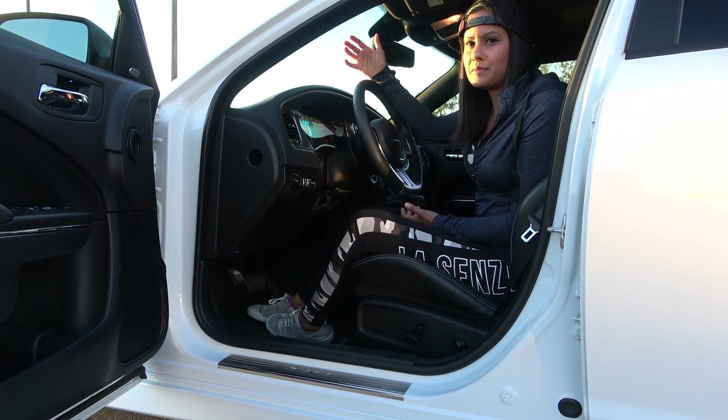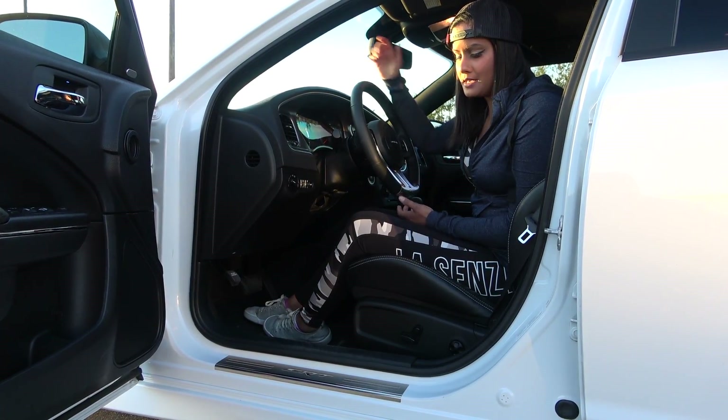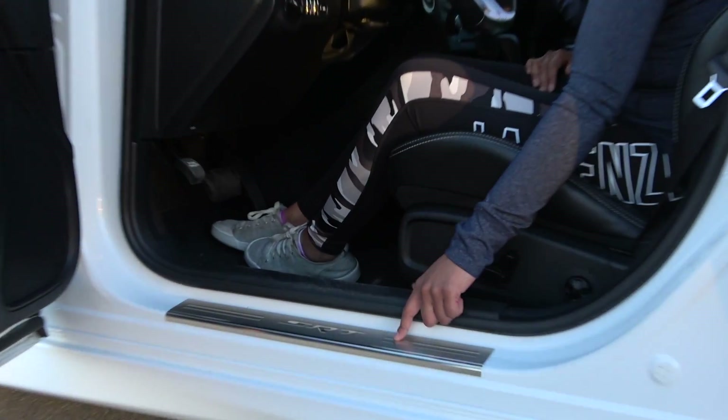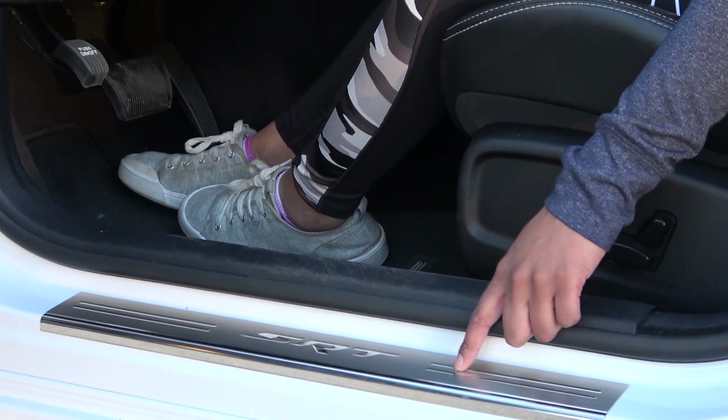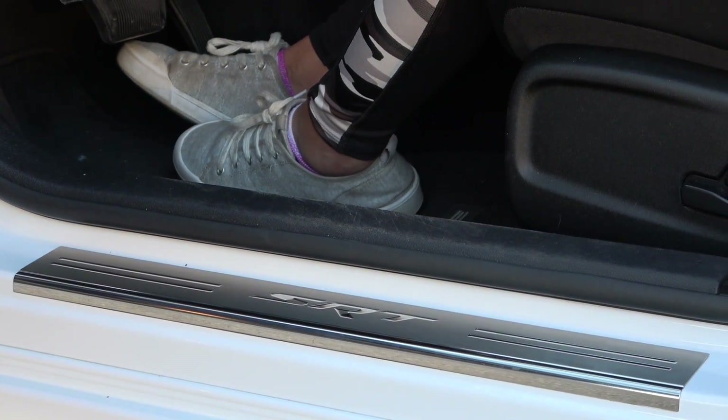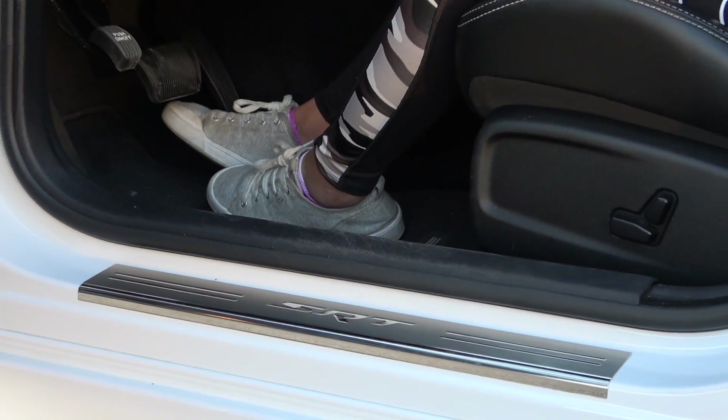On the interior I didn't really do much because I think it was perfect already. I did however add dorsal guards that I got from Mopar directly, so you can go to your local dealer and order them. They come in a variety of different designs — I chose the SRT.